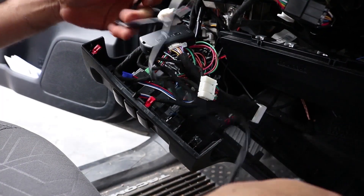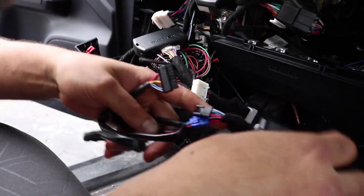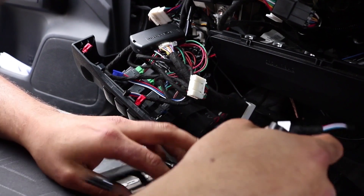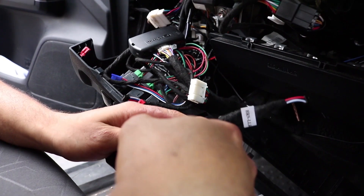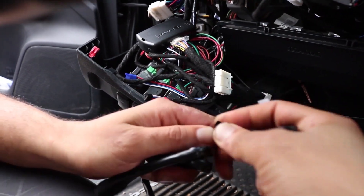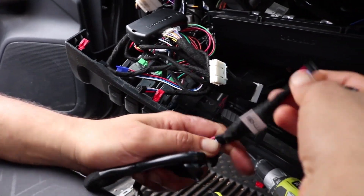With the harness, you'll notice that there is an adapter on here. This is what makes it unique to the N2-EA — this part. You'll get a connector that's already connected blue to blue. You'll have a black female and a black male.